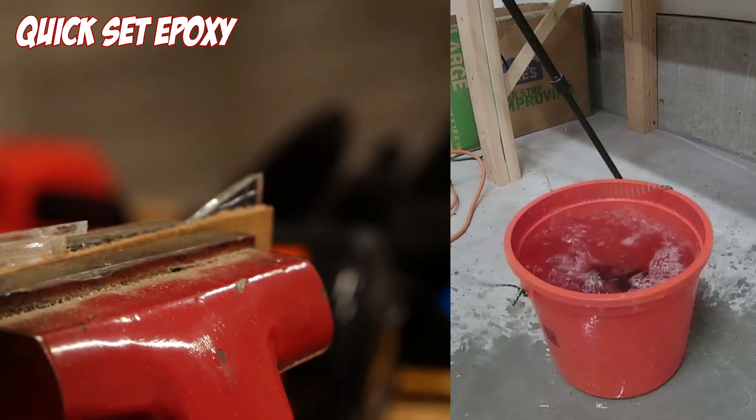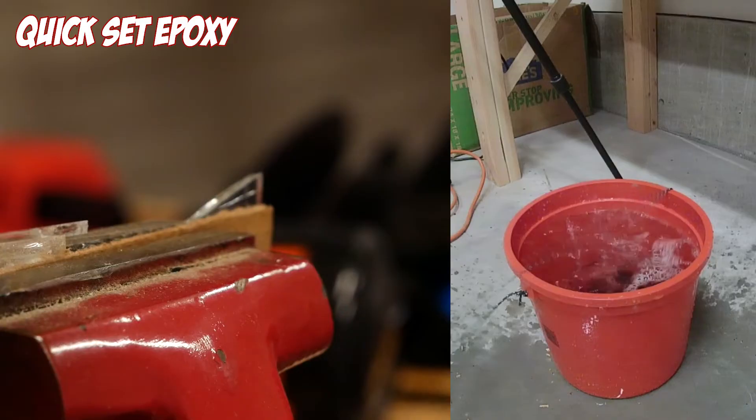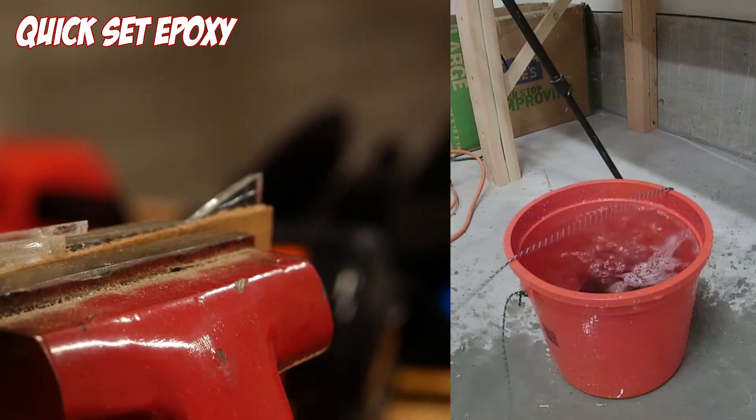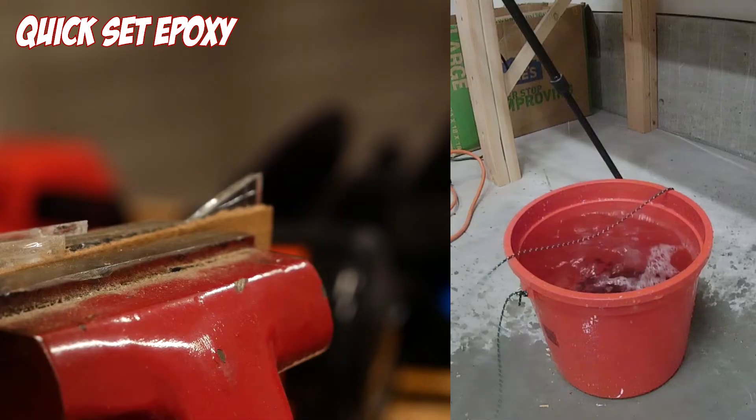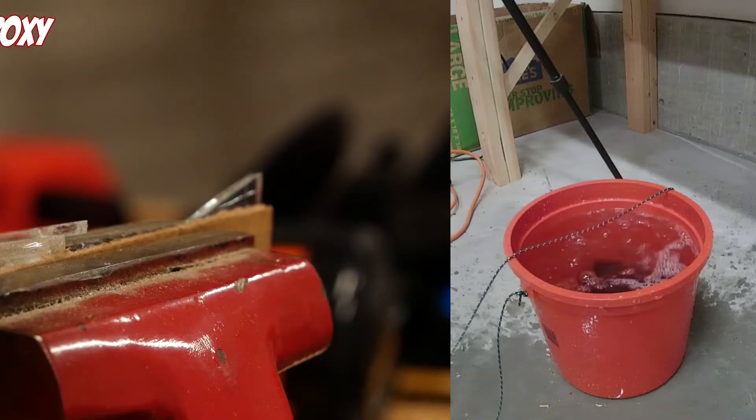What you just witnessed is what I call a bit of a problem — the glass shattered before the joint failed, which kind of screws the test going forward, because all we really know is that the joint is stronger than something, but we don't know exactly by how much.